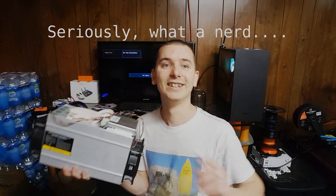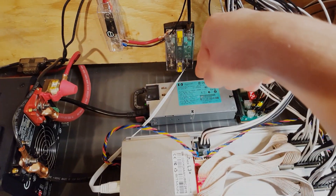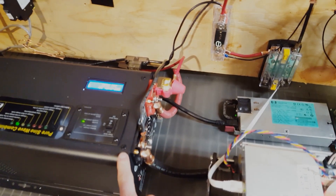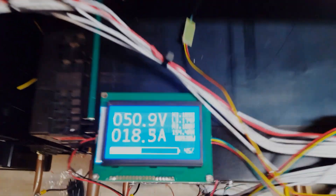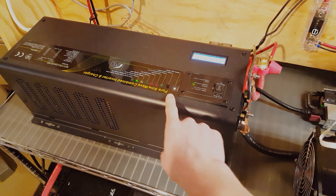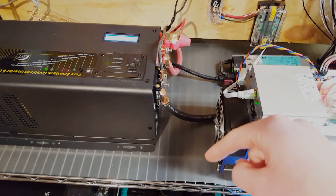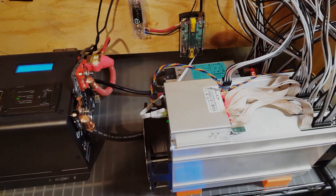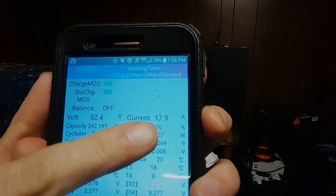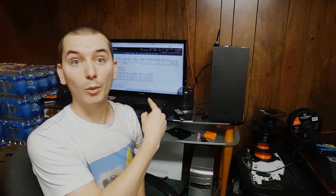We are hashing away — the Antminer is up and running, with the power supply in the back plugged into the inverter, which is currently powering it on solar. We're drawing about 18 amps at 936 to 938 watts from the batteries. That's because of losses in the inverter — this is supposed to draw about 800 watts, but the inefficiency of the inverter means we're pulling more from the batteries than what the miner actually uses.